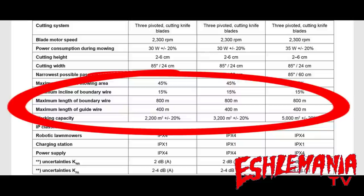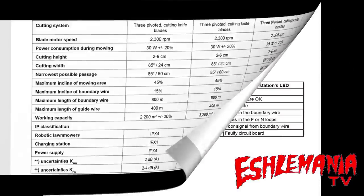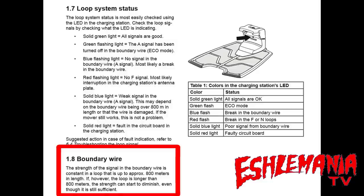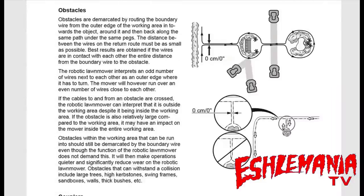Keep that 800 meters in mind because it's a pretty important number. If you go above 800 meters, as the manual says, your signal is going to start to diminish — meaning you might have a good solid loop system with no breaks in your wire, but your signal is getting weak. When your mower gets out to the middle of a wide open area, there's a good chance it's not going to receive the signal from the wires. Guide wires do not count in that 800 meters recommended for the boundary wire.